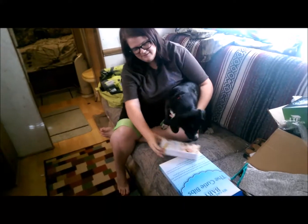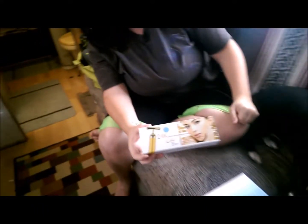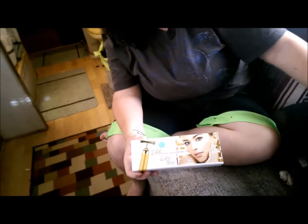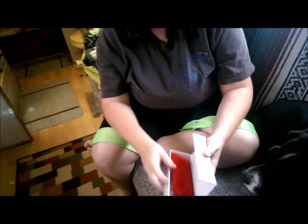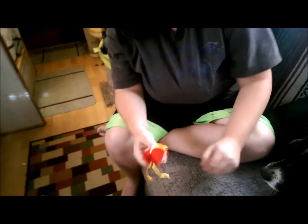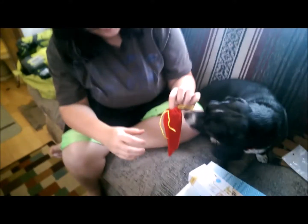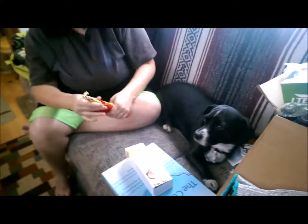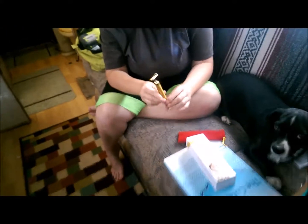Hi, it's Renee again. Today's review is on a 24 karat gold pulse bar for skincare — it's called a lift bar. It comes in a really nice magnetic box, and inside there's a nice velvet-type bag. The puppy finds this interesting too — she's going to be the star of the video.